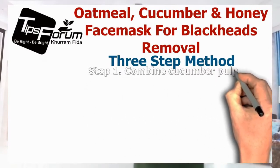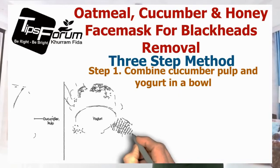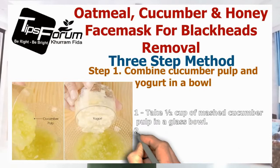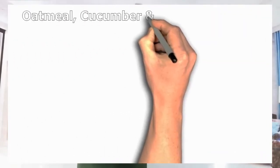Step one is: combine cucumber pulp and the yogurt in a bowl. Take half a cup of the mashed cucumber pulp in a glass bowl, then add half a cup of the plain yogurt as well. That was our first step.